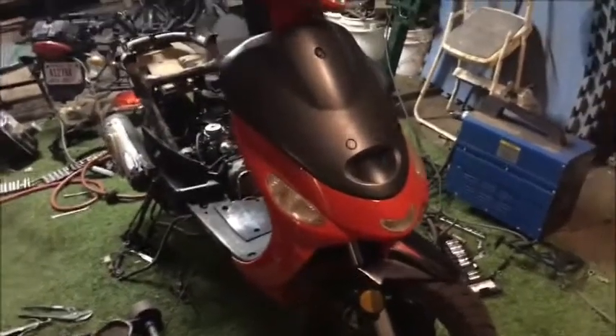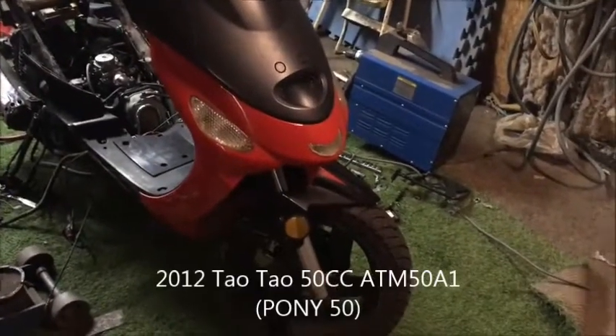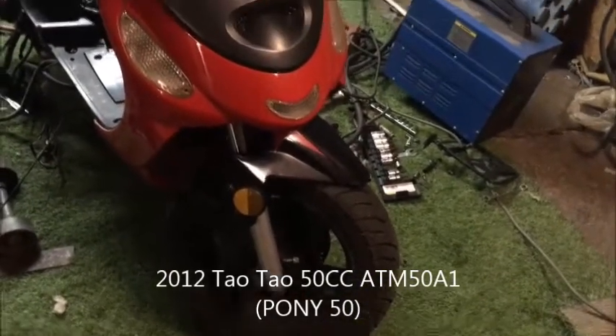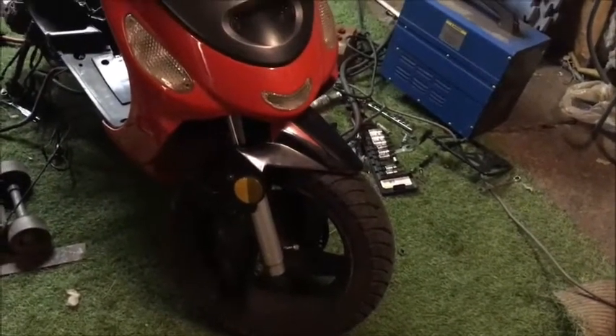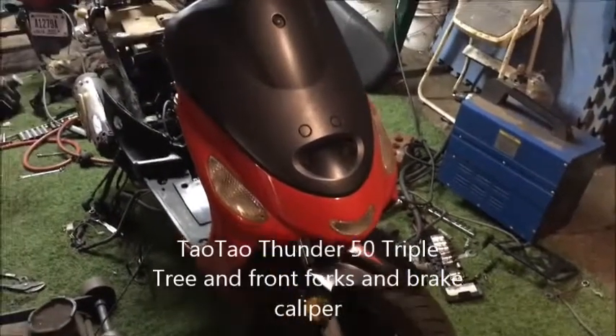Hey guys, I got a 2012 TaoTao 50. What I did, I changed the front forks on it, and the wheels of course, but I took the front forks off of a TaoTao Thunder from the same year.